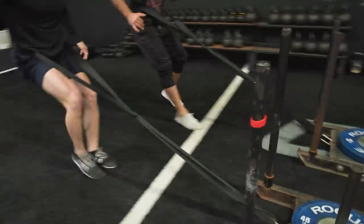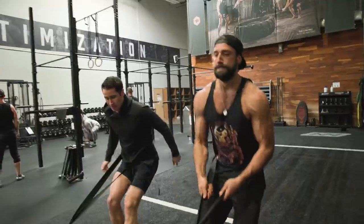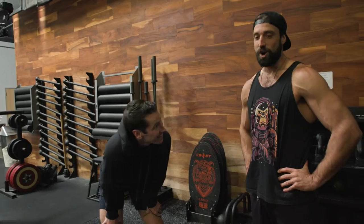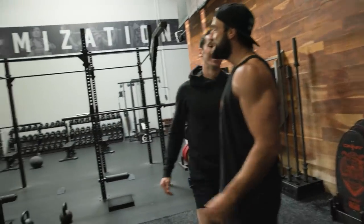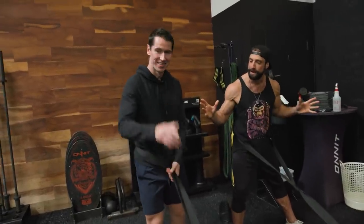That was deceptively difficult. What's up guys, this is the afternoon I spent with the great and powerful Knees Over Toes. Let's get into it — so what the hell are we doing, Ben?